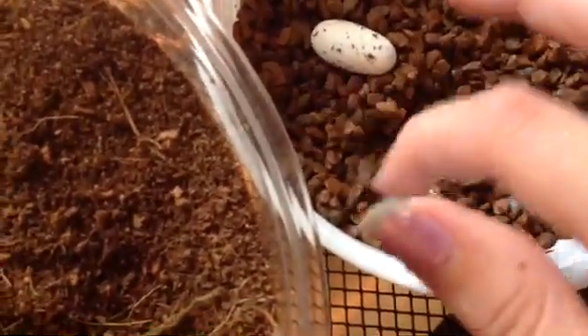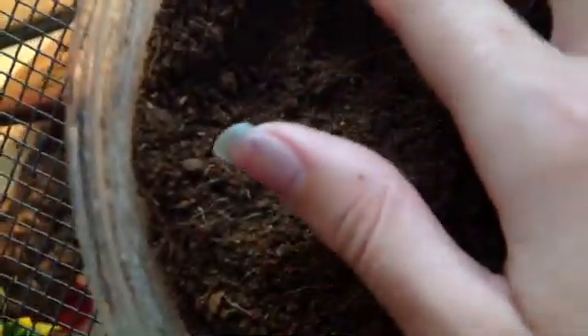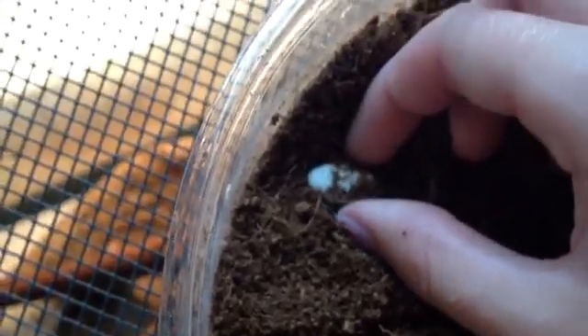I'm going to carefully half-bury the egg in the Super Hatch, and now I have to find the other one. Here it is, the second egg. Crested geckos always lay two eggs in a clutch.